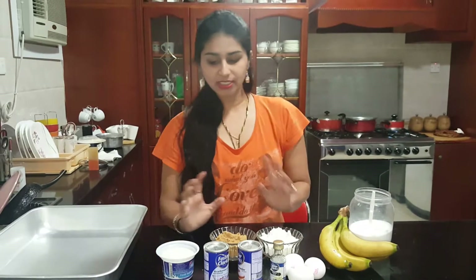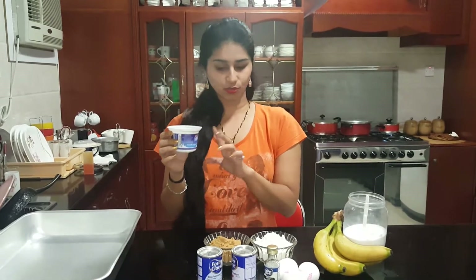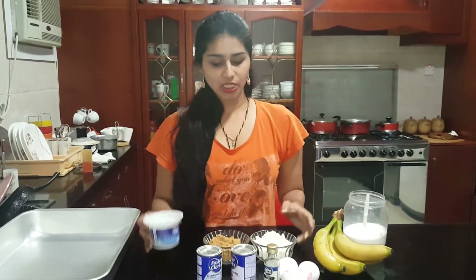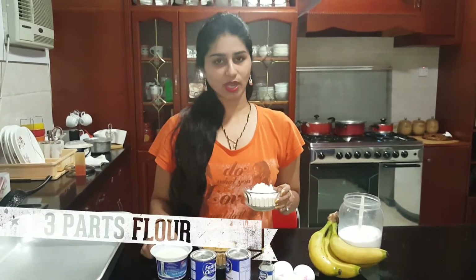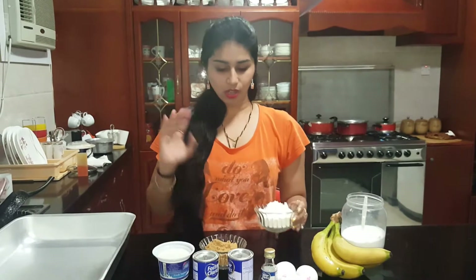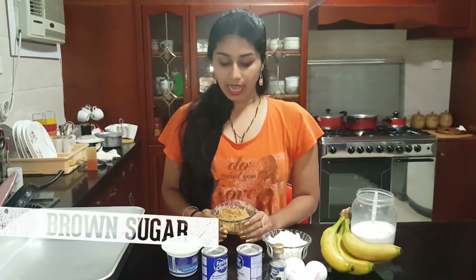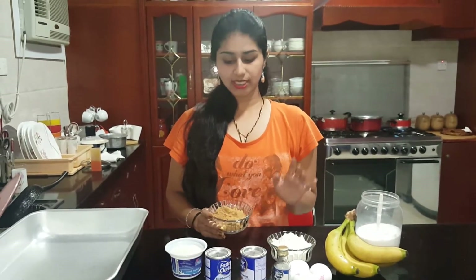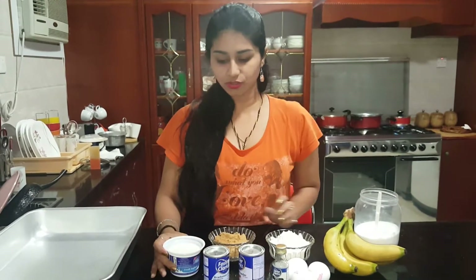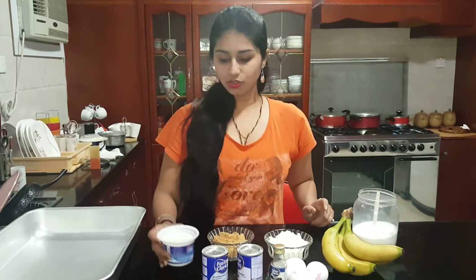Now the measurement of all purpose flour and sugar is totally dependent on the yogurt. What you need to do is use the same cup size as the yogurt. So our all purpose flour will be 3 times the yogurt — that means 1 cup of yogurt and 3 cups of all purpose flour. After that you have to use brown sugar, and it is totally dependent on your taste. I am going to use 1 and a half cups of brown sugar, measured with the same yogurt cup.